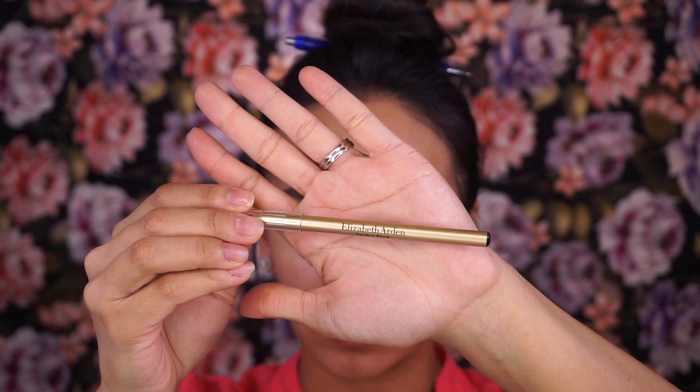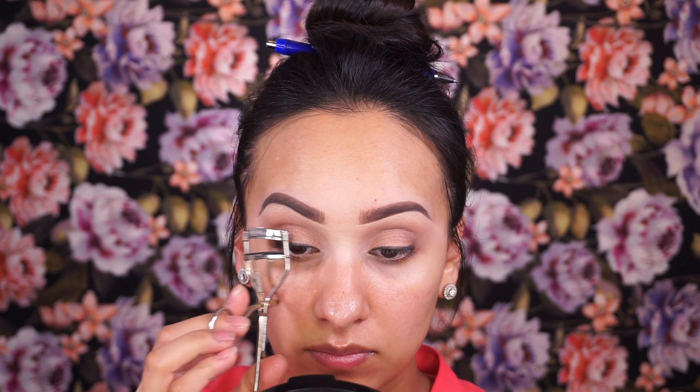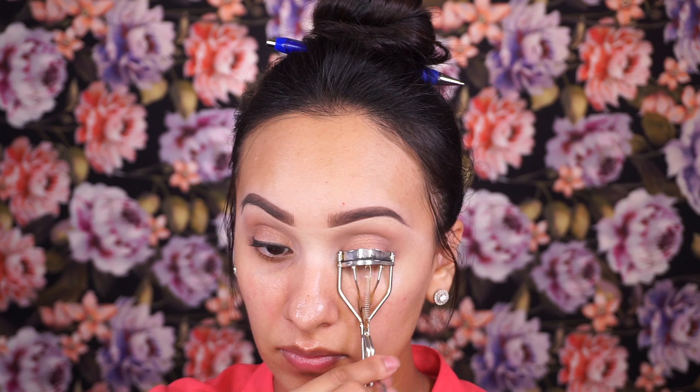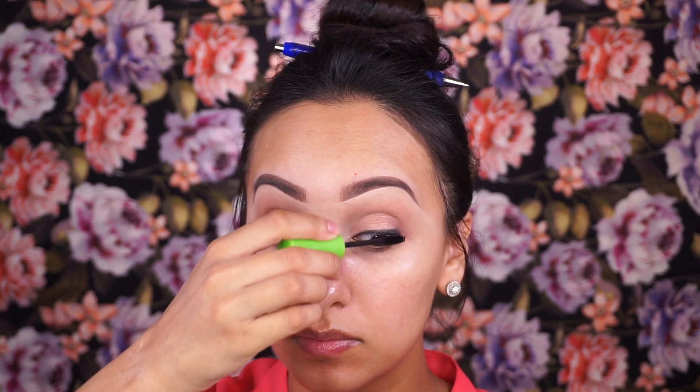A trick to create the illusion of fuller lashes: I go in and tight line my eyes using a black pencil. Since we're not going in with a lash strip or any falsies, I'm just going to focus on curling my natural lashes as much as possible and coating them with Maybelline's Great Lash mascara in the shade Very Black.